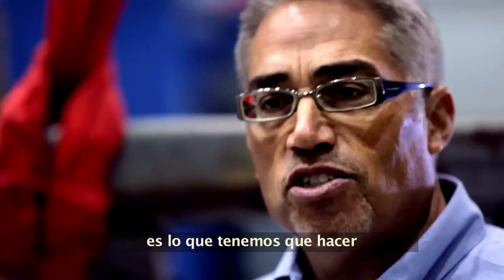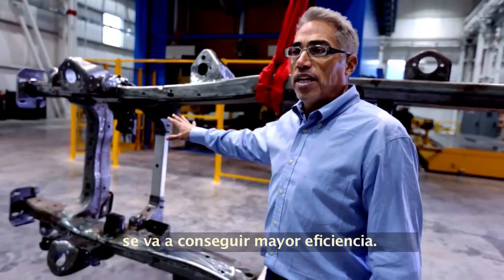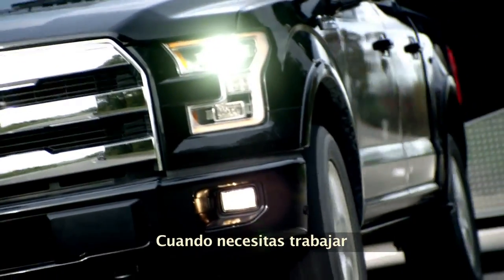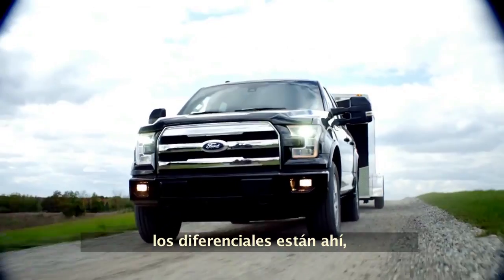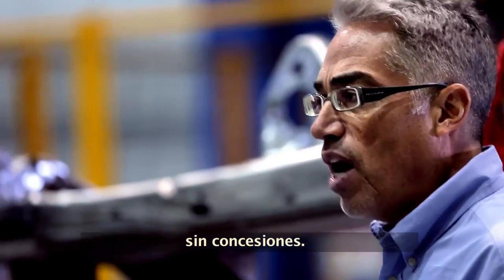Taking weight out is the right thing to do. You're going to get improved efficiency. When you need to do the work, the engine, the powertrain, the drivetrain is there to haul and tow. There's no compromises.